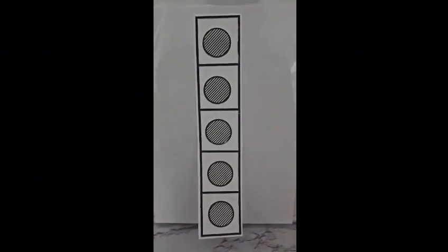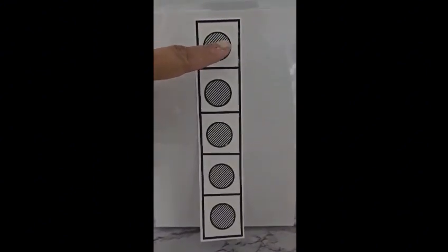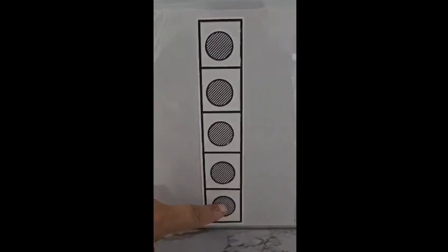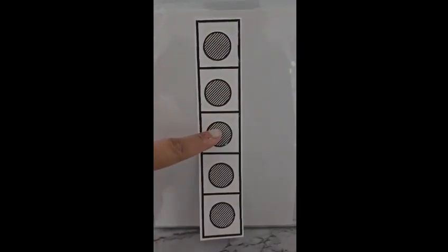We now have a five frame full of dots. Let's count them together. One, two, three, four, five. Try again: one, two, three, four, five. We have five dots.